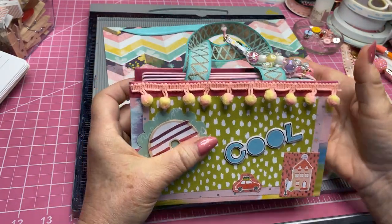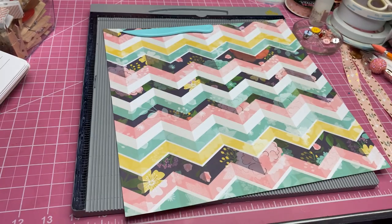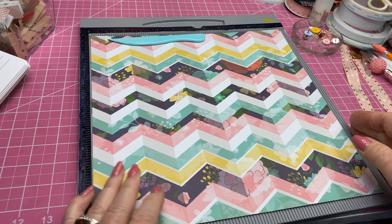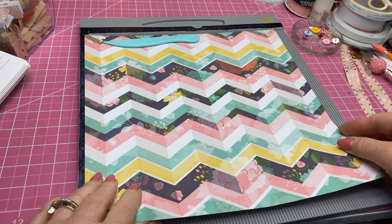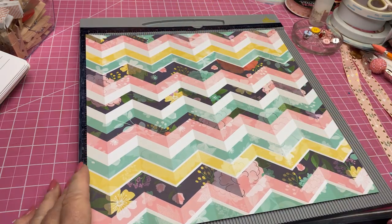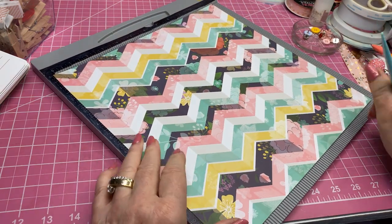So that's what we're going to do today — we're going to make this little purse. What you're going to need is your scoreboard, a 12 by 12 piece of paper, and of course your scoring tool.